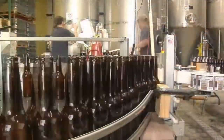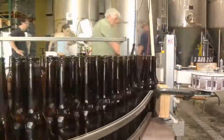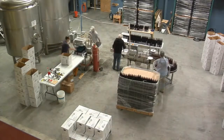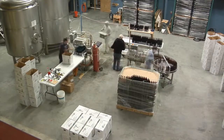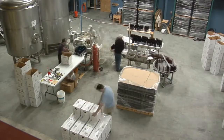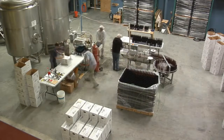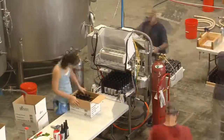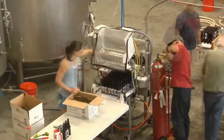The bottling process begins with empty unlabeled bottles being loaded onto a conveyor. The conveyor leads the bottles to a wrap station where a label is applied. The bottles are then collected 24 at a time, inverted, washed, rinsed, and set ready for the filler. The fill station fills six bottles at a time and then advances them where they are capped six at a time.